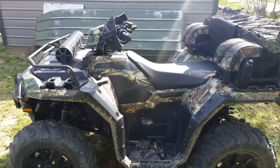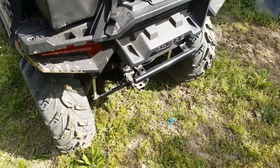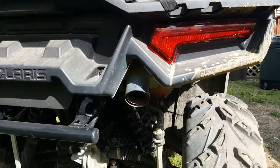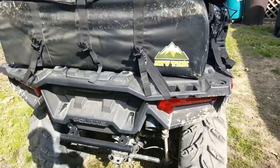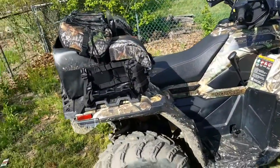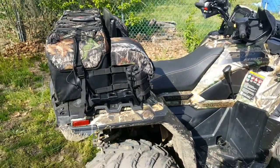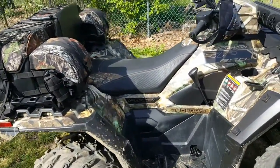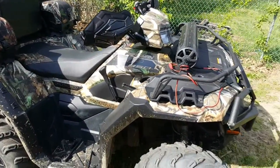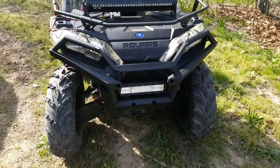The only thing I'm waiting on is the rear bumper that hasn't come in yet. I did take the spark arrestor out — I made another video on that which I'll post with this one. Buckled it back up. We'll be back at night and I'll show you the speaker and see how good the light bar is.